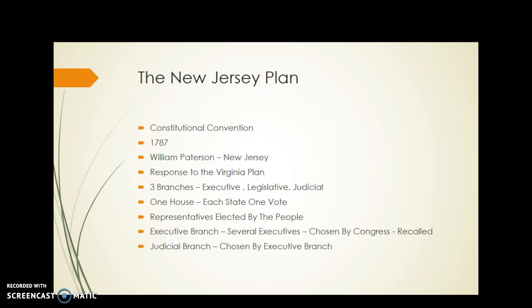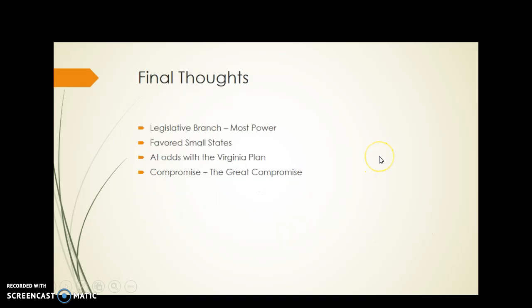This would give a lot of power to the legislative branch. The judicial branch would be chosen by the executive branch, but if the executive branch was making the legislative branch angry, they could be replaced. The legislative branch would hold the most power.